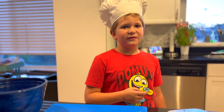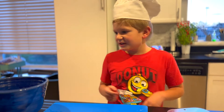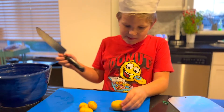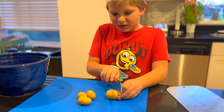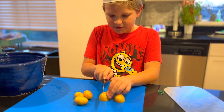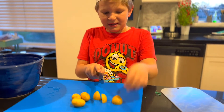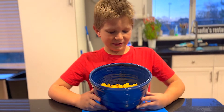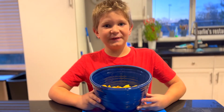Make sure to preheat your oven to 400 degrees. Get these tiny potatoes and cut them up. Today we'll be doing them into quarters — you can do whatever is good for you. Do this with as many potatoes as you want. Now that we're done cutting them, we're gonna soak them in water for 15 minutes.